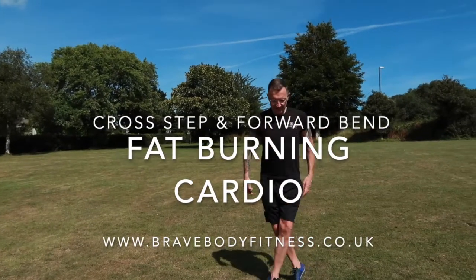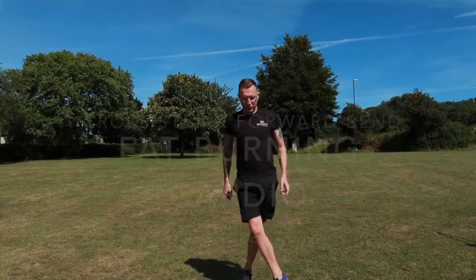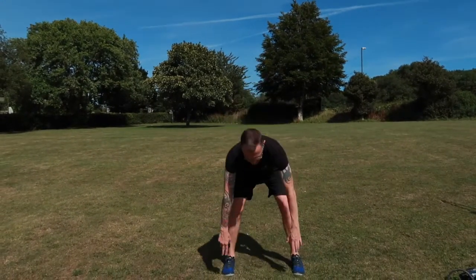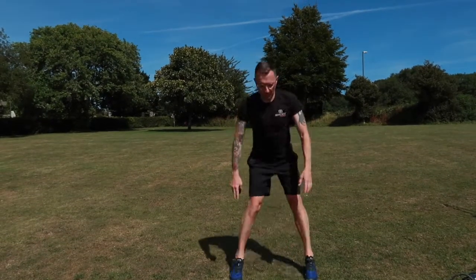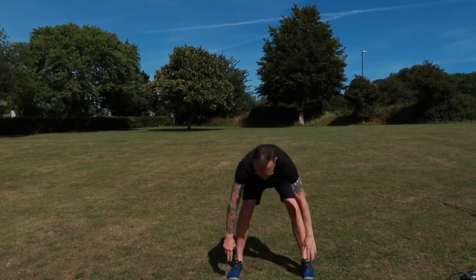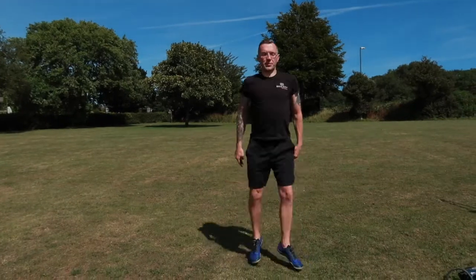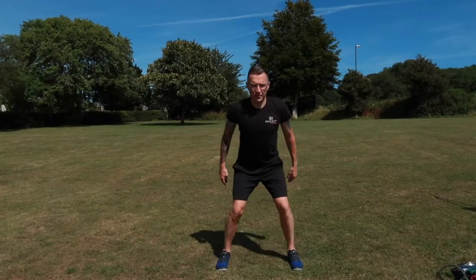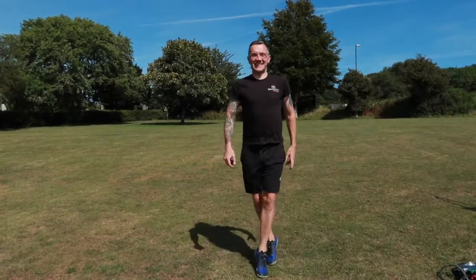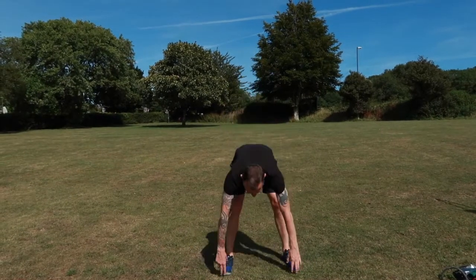Hello and welcome to this fat burning cardio session where we're doing crossover steps and also the forward bend. This is a great exercise for the inner and outer thighs and also toning up the butt cheeks, as well as working on the abdominal muscles and the lower back. Trust me when I say that this one also challenges balance and coordination — it's good to get the grey matter firing whilst also working.